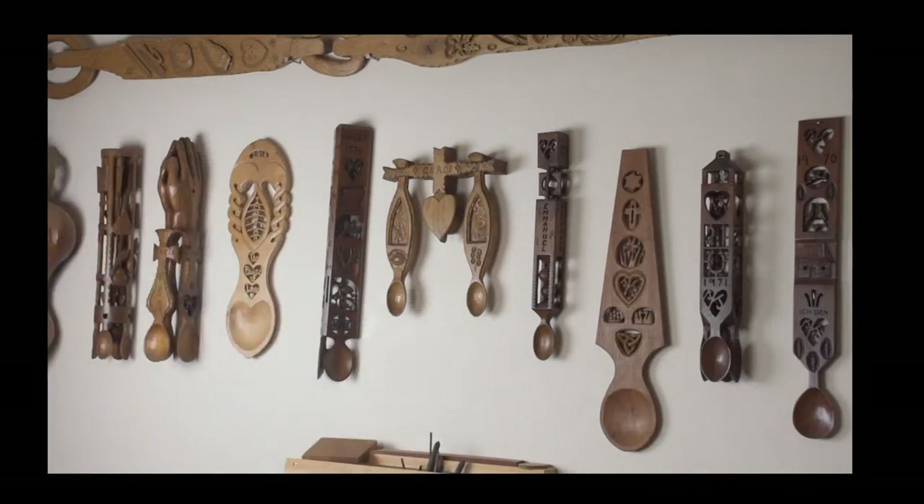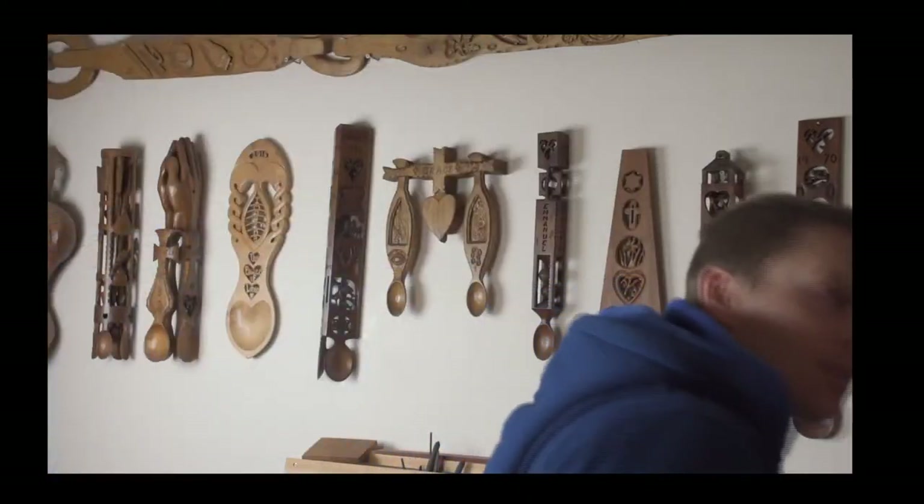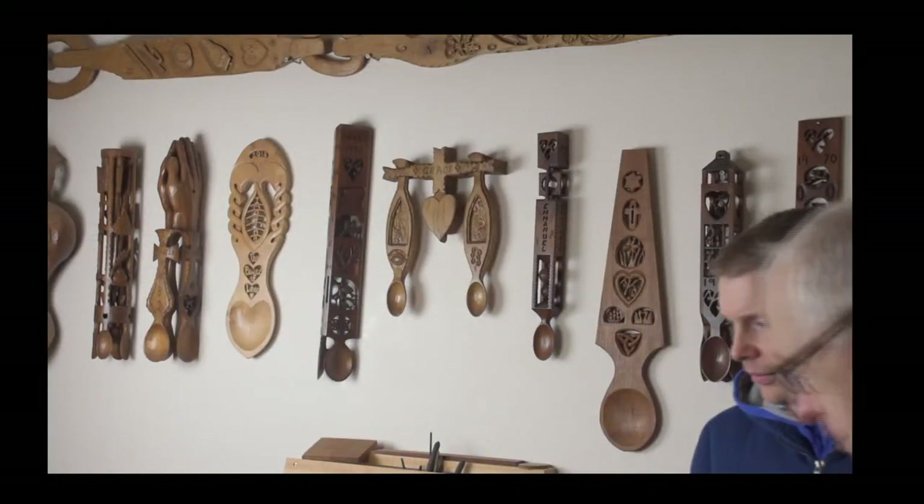One of the things that has developed over the years is that people who've come into lovespoon carving have assumed certain things about the tradition - they say 'oh, this means something, this means that' and they put rules and regulations in place that are just not there. They've said things about the tradition they can't prove or disprove. That's why we're just putting those ideas out there, clearing things up.